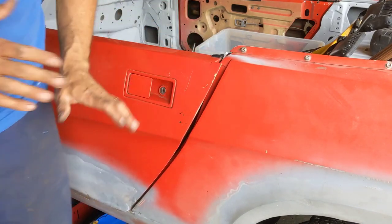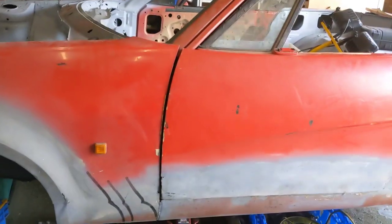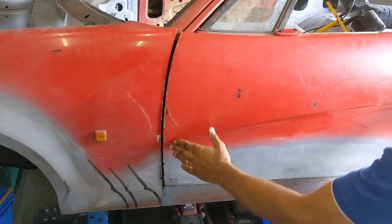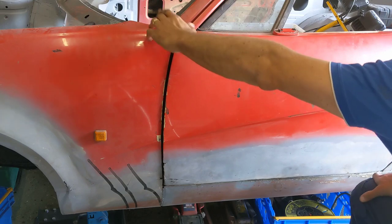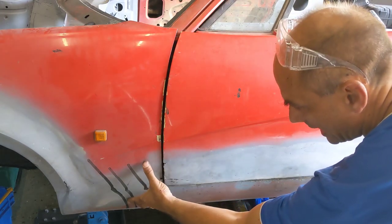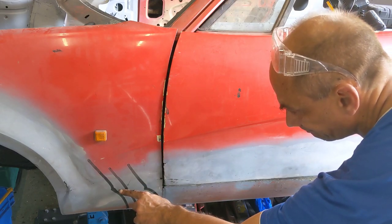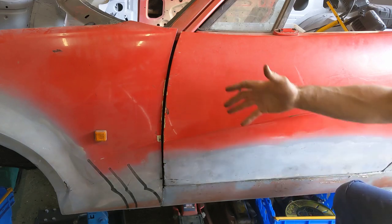Coming back to the front - this fender is still in too far. Right here it's in further than the door when it's shut, so these aren't parallel. I think this is in too tight even though I've got a big gap up here. Right here is where I actually welded a piece together, so what I'm going to do is a cut along here to break these apart again and see if this will open up enough so the door opens and shuts.